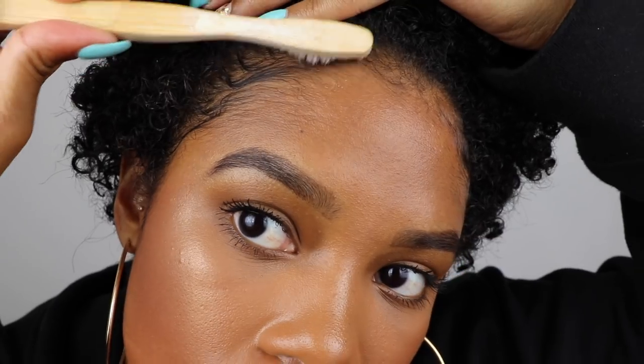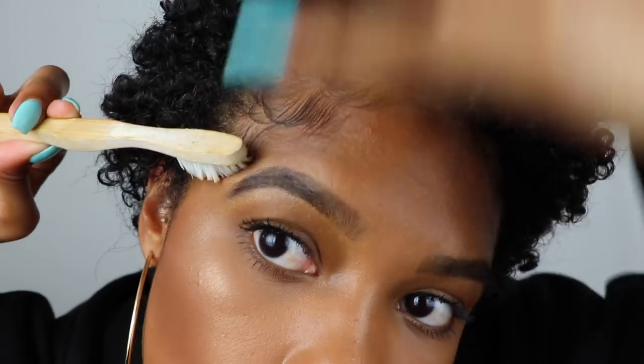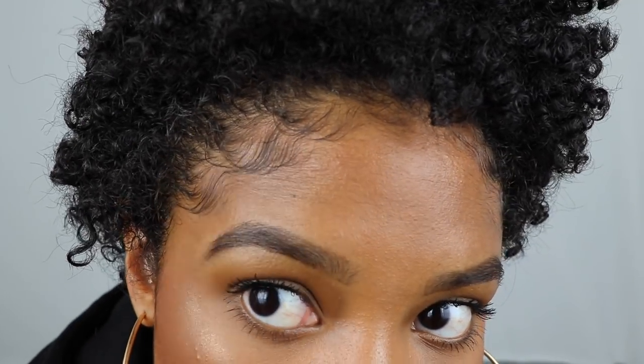So you can see the difference between here and here — this just looks a little cuter, a little more put together, ready to slay the day. It just adds something to your look. So I'm going to go ahead and do the same thing to the other side. I actually really like this edge control because it's got a really nice consistency. It's stiff enough so you know it's going to hold your edges, but I've had some edge controls that are too stiff to where I couldn't manipulate my hair the way I wanted to. So I really like the consistency of this one.